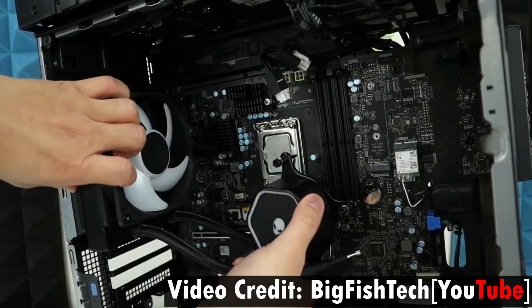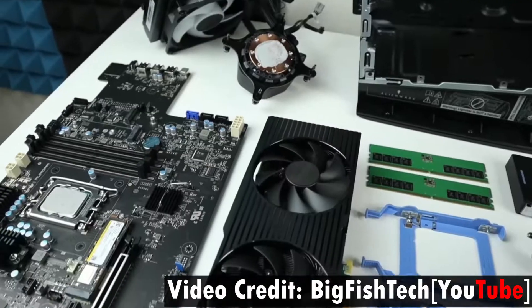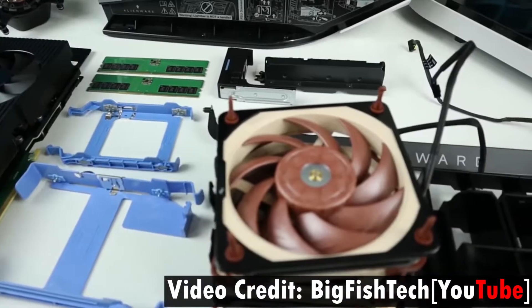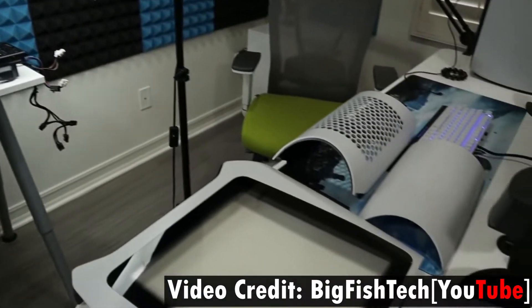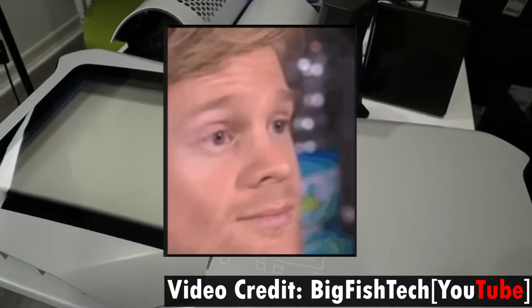The reason I suggest watching my entire video before disassembling and cleaning your PC is because I got to the end of Big Fish Tech's video hoping for instructions on how to put things back, only to hear him say, 'And now I need to call Dell to send the technician to help me put everything back.'